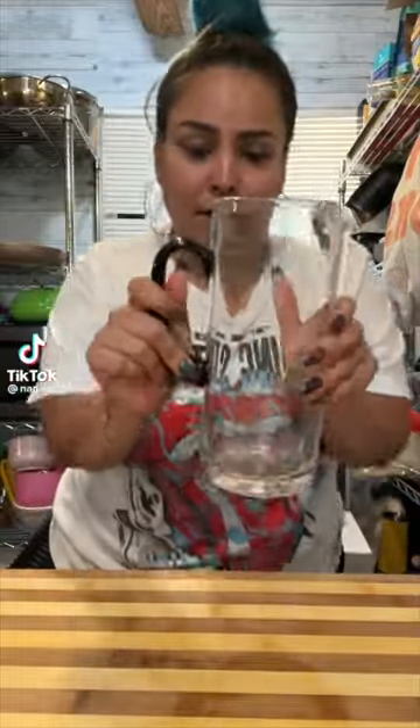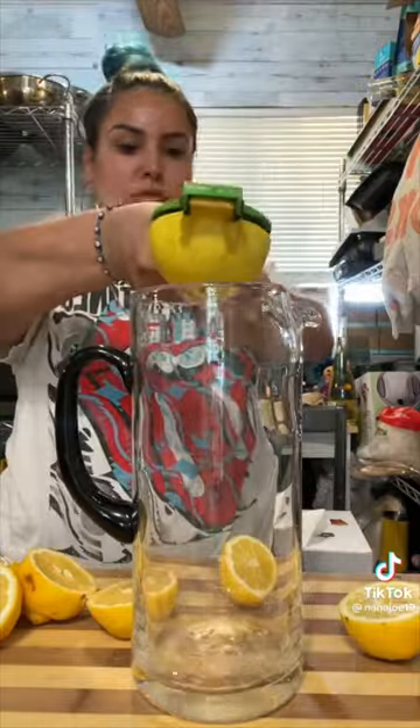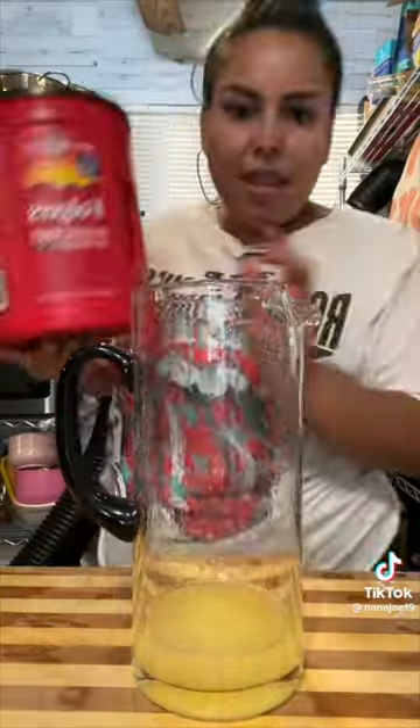Alright guys, I'm about to show you one of the easiest agua frescas you can make. In my two quart pitcher, I'm going to squeeze about four to five lemons. Always reserve some for garnish because garnish is everything.